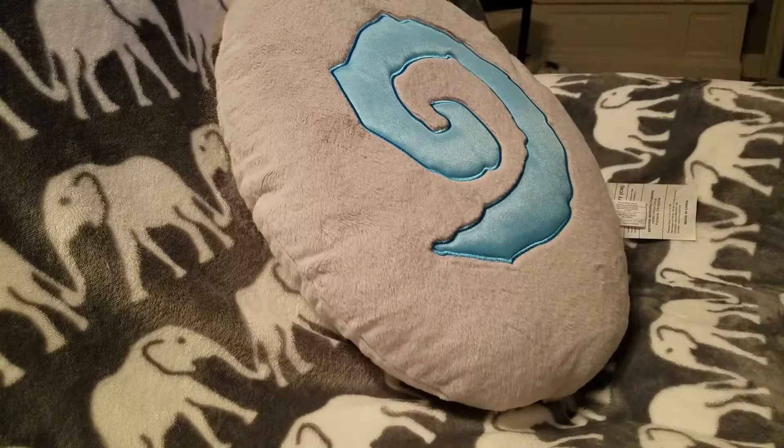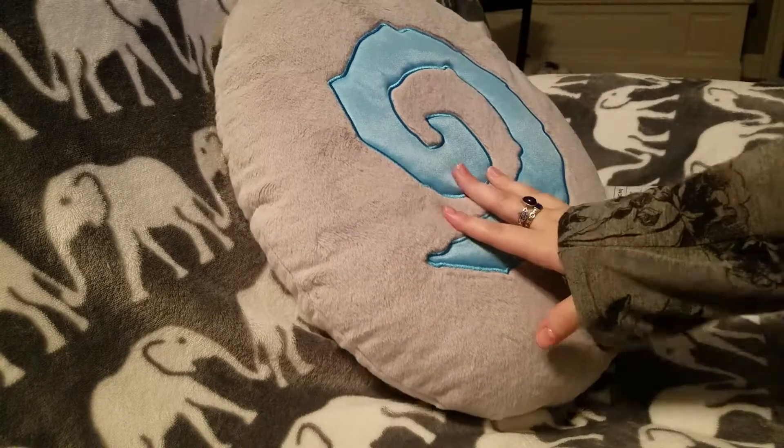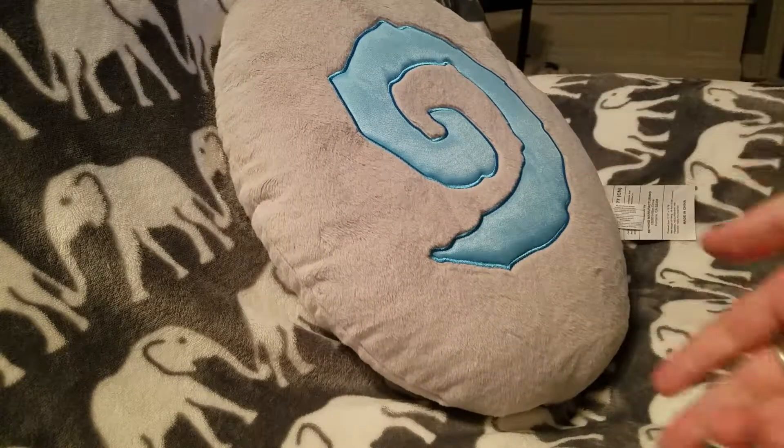Good evening everybody and welcome to another review. Today we're going to be doing the Hearthstone pillow from World of Warcraft, or if you would like, the game Hearthstone.